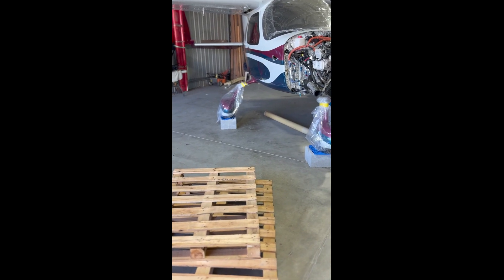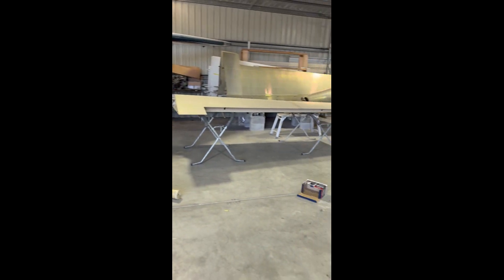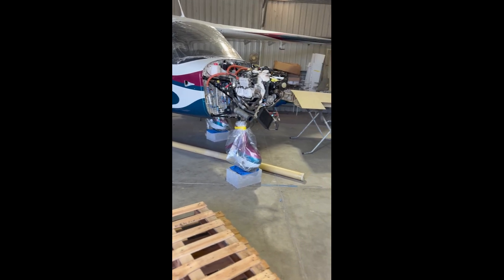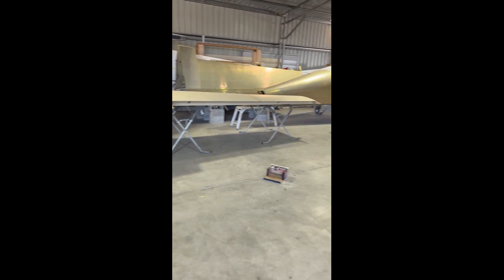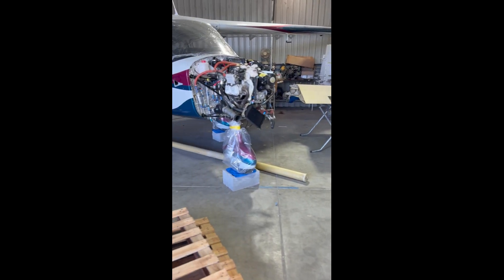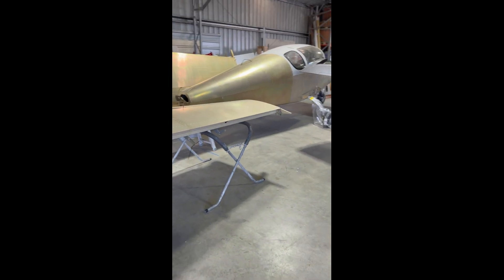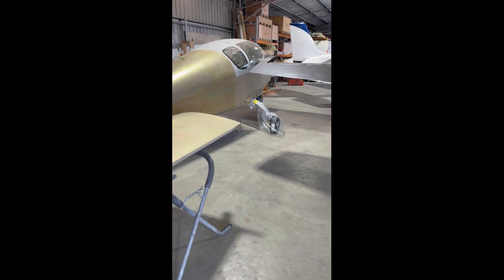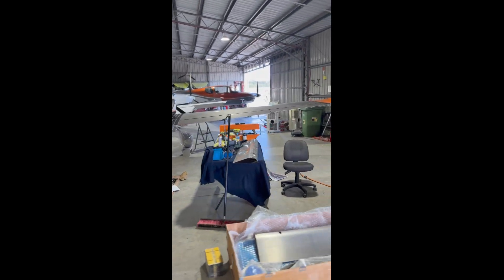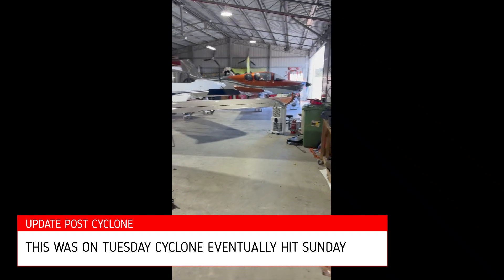As an interesting footnote to my trip, Tropical Cyclone Alfred is about to hit the Queensland coast — they're predicting somewhere in the vicinity of half a metre of rain. The guys are preparing the hangar, making sure all the planes are off the ground and expecting the airfield to flood a little bit. Preparing for the worst and hoping for the best — perfect timing to be up here this week, fingers crossed everything's okay.